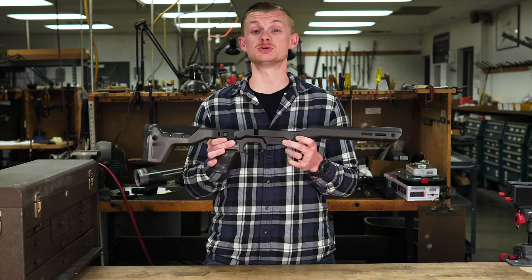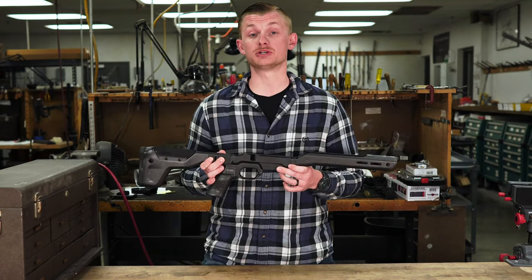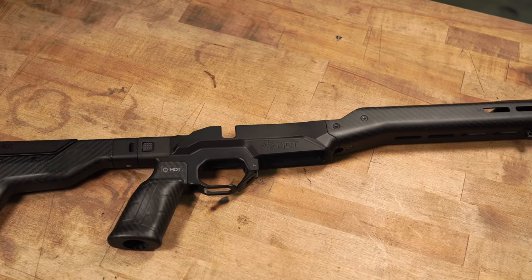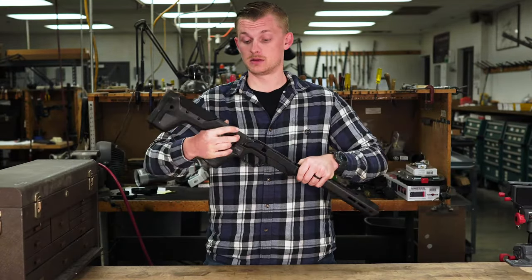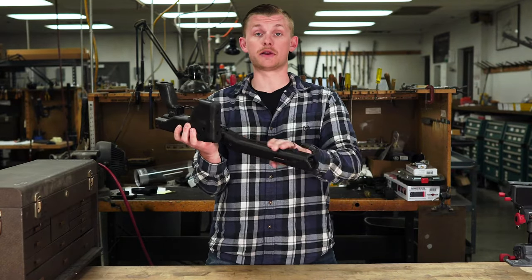So let's go over some of the features that the HNT 26 has. There are a couple of different options for this chassis. You can get it with or without the folding mechanism, and you can also get it with or without the integrated Arca rail. The particular one I have here has the folding stock mechanism and the standard non-Arca rail.